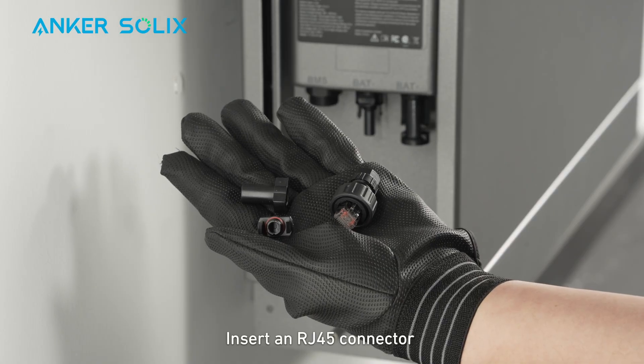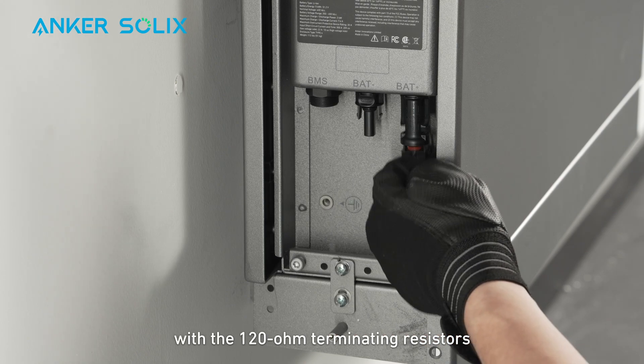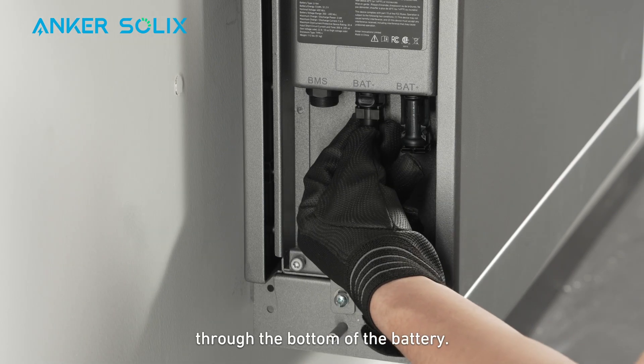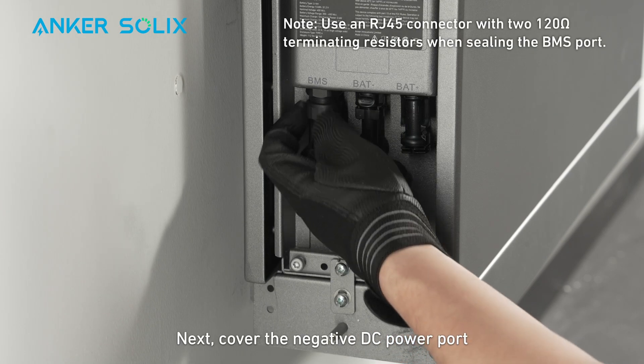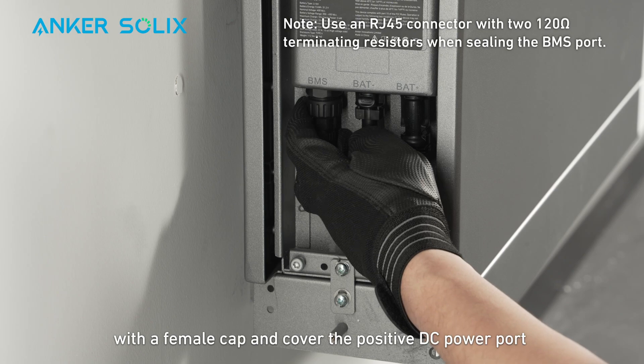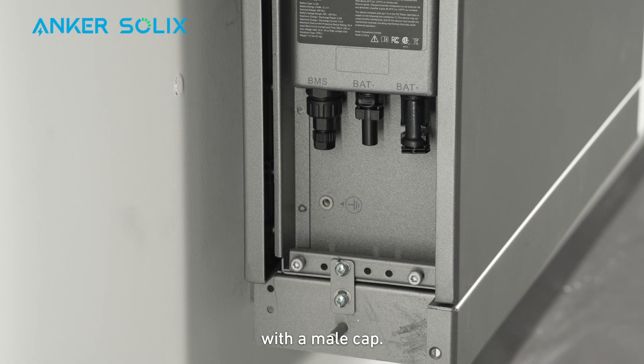Insert an RJ45 connector with 120-ohm terminating resistors through the bottom of the battery and connect it to the BMS port. Next, cover the negative DC power port with a female cap and cover the positive DC power port with a male cap.